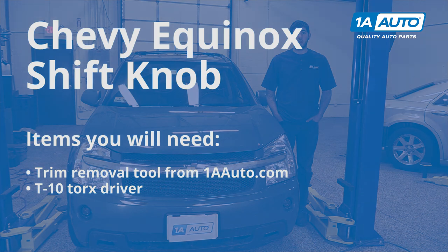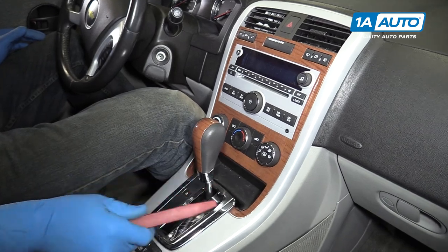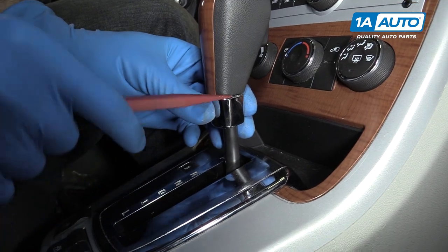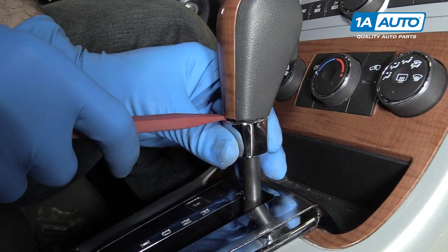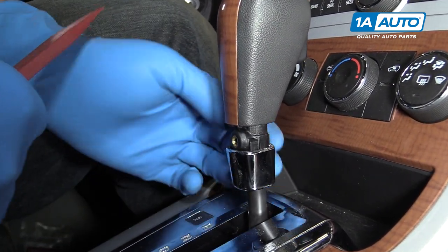Here are the items you'll need for this repair. Using the trim removal tool, carefully pry the chrome bezel down on the bottom of the shift lever. You've got to kind of work your way around this. It's a little tricky, but just stick with it because you really don't want to break that.